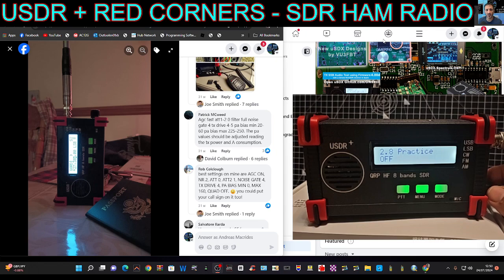There are a lot of CW settings, and you've got practice mode there as well, plus volume for your tone. Then you get to noise gate — I've got mine set to 4. Then TX drive, and PA bias is set to 0.